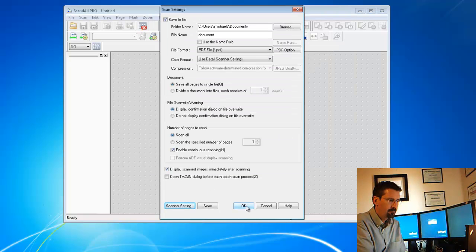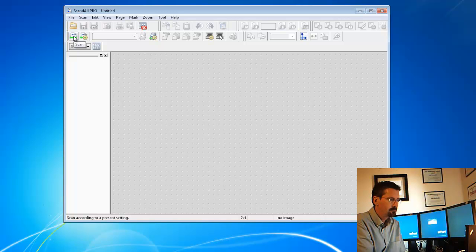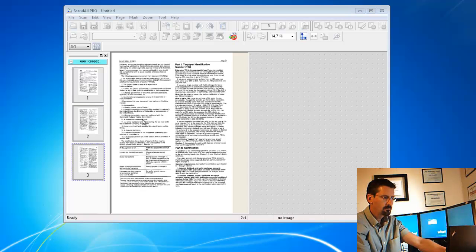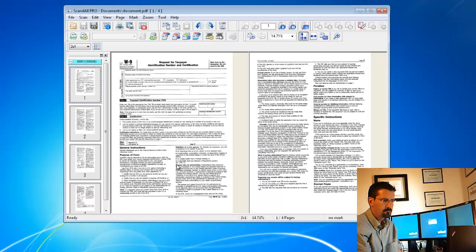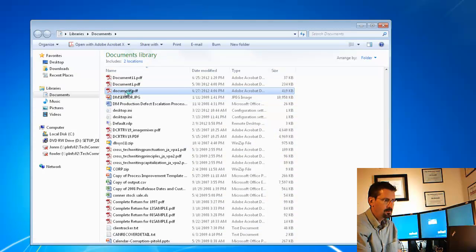Say OK, and then OK again. Now let's do a test — you can hit the Scan button or hit Scan at the top menu. Let's hit Scan. When prompted whether you want to continue scanning, say No. And there they are. Exit here, go to My Documents, and there it is — the scanned file has been saved.